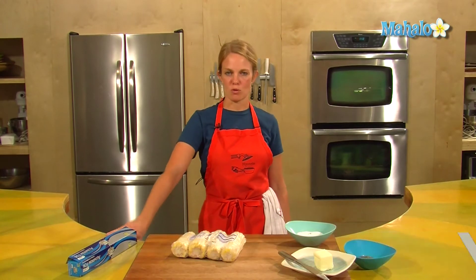This is Tristan at HipCooks and we are in West Los Angeles at our HipCooks cooking school. Today I'm going to show you how to prepare frozen corn on the cob.